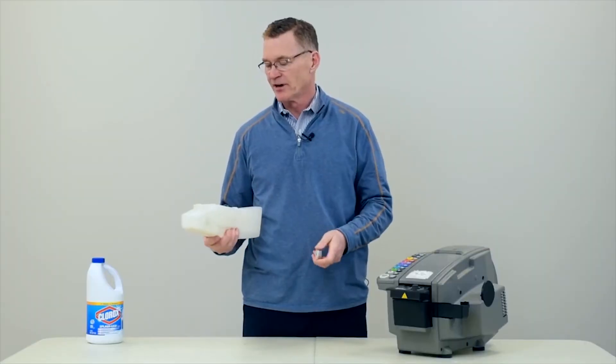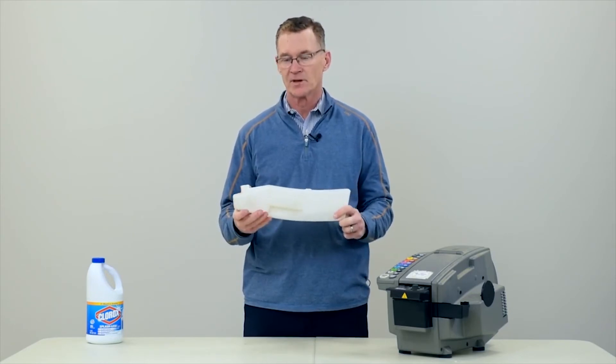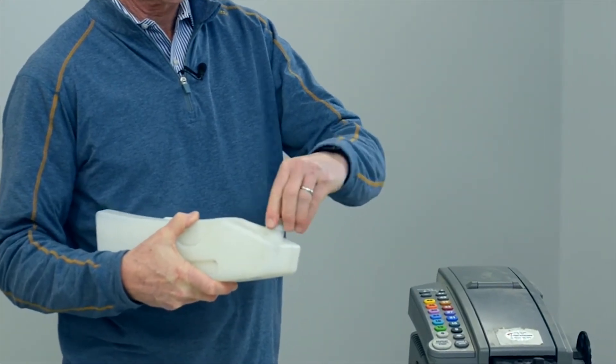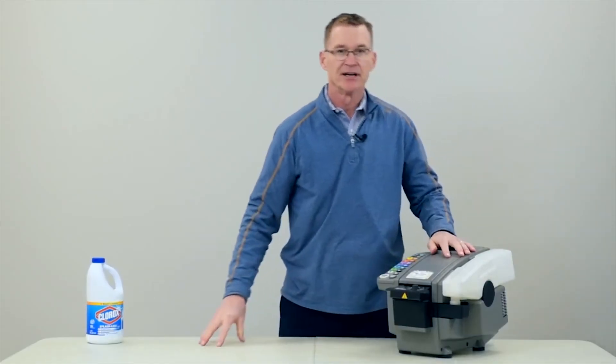Make sure you give it one good rinse to get all of the bleach out of the inside of the water bottle. Then fill it back up with water, replace the bottle cap, and put the bottle back on the machine, and you're ready to go.